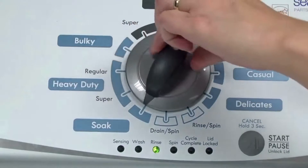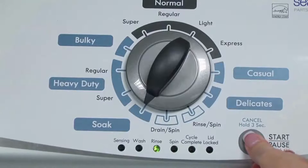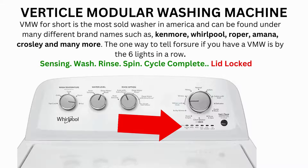Congratulations — now your washer is in diagnostic mode. We need to turn the dial 2 more times to the right or clockwise, then press Start and you're done. Now the calibration cycle will begin, which runs for 2–3 minutes. If the calibration cycle ends successfully, the lid unlocks and the washer shuts off. If it doesn't complete, then you will need to pull the error codes to find out what's wrong.